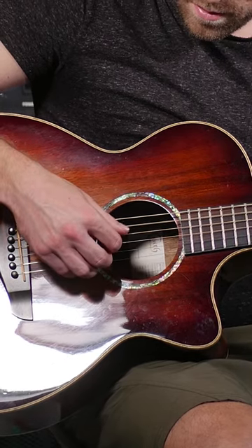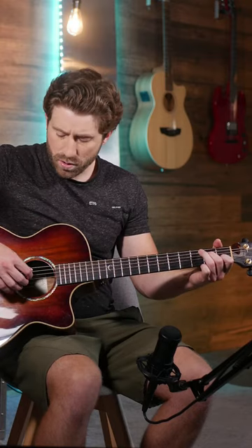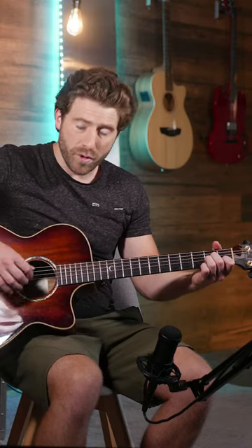Then start again at the bottom. Try this a few times until you get used to it, then you can start trying this on some different chords, always starting with the root note of that chord.